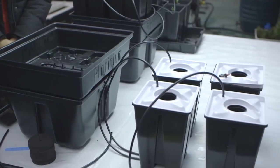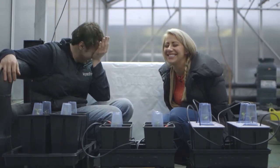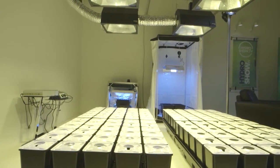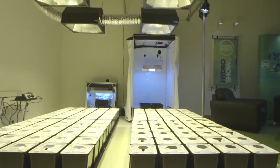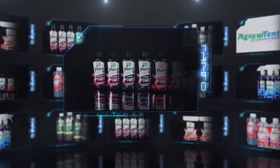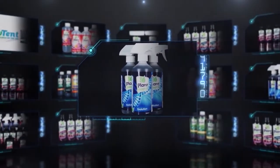Bill from GrowingEdge Technologies gives us some essential growing tips. We set up the first Hydrashow grow test — soil versus hydroponics versus aeroponics. We build a 120 pot system in the Hydrashow studio. All that and the very first Hydrashow competition, news and more.